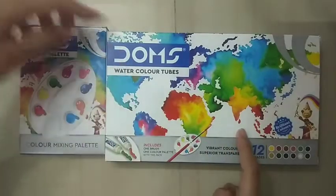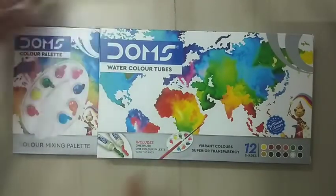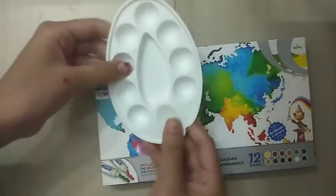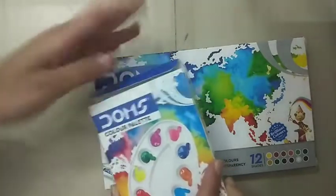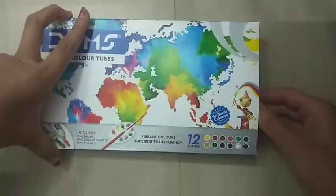Here are my watercolor tubes. It includes one brush and one color palette — this cute little color palette. It's very cute and small. We can mix the watercolor colors in this palette, and I will show you my painting tubes.